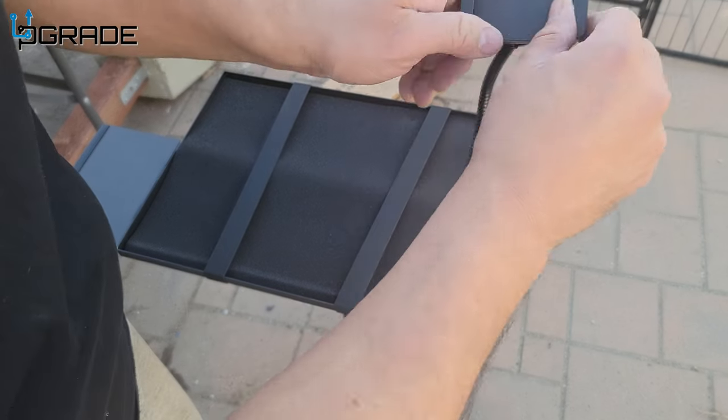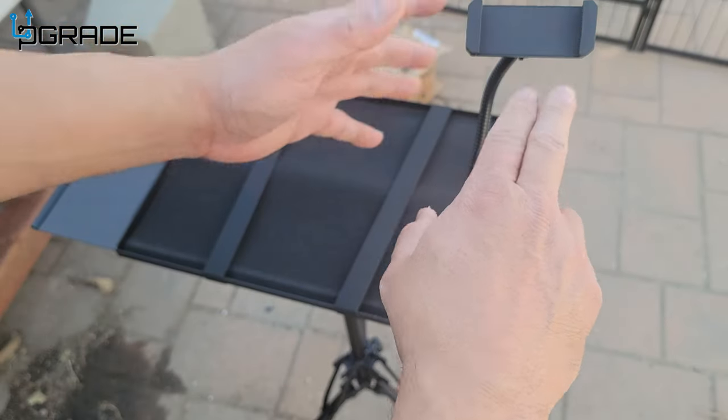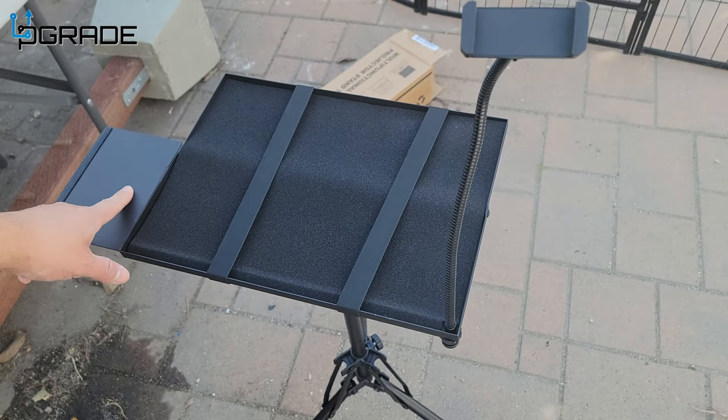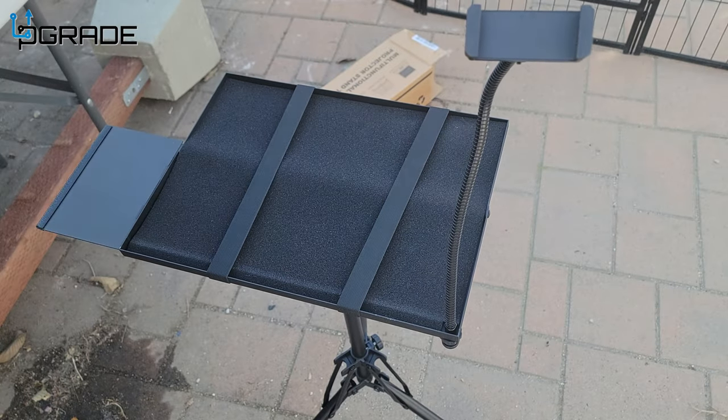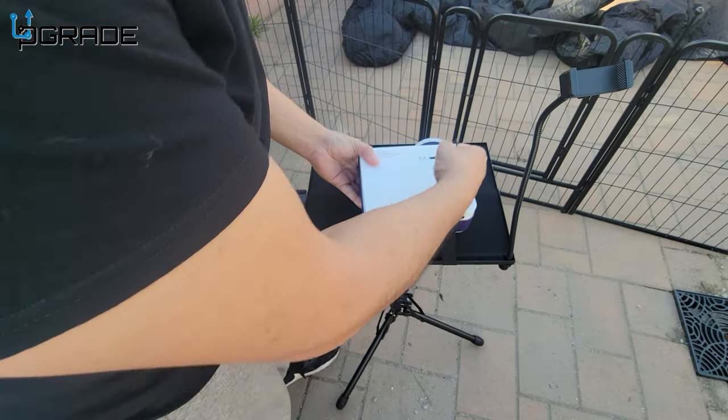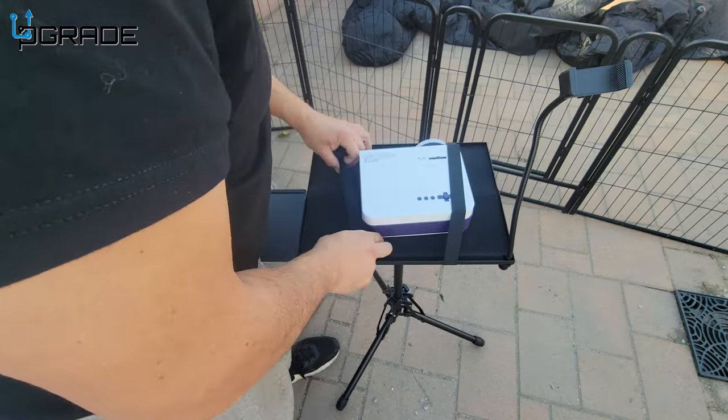We're going to put the bungee cord here — this is for your phone if you're going to project Netflix or Spotify into the projector. This extra strap is to secure the projector as well. I like that that's an option. We're going to place the projector on the stand and secure it.